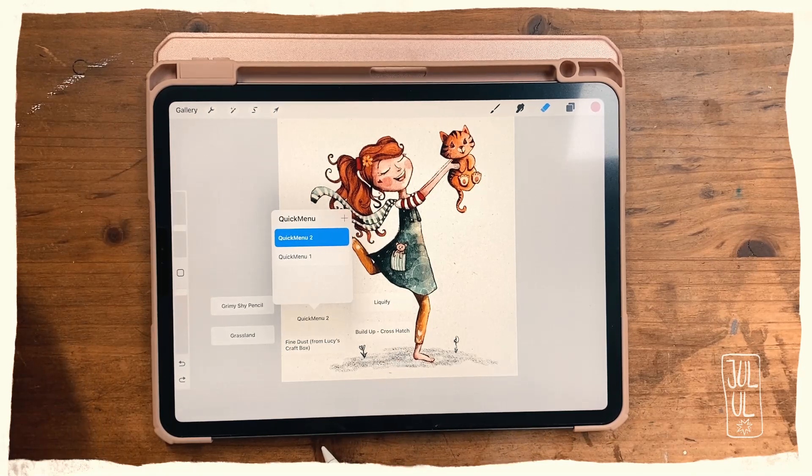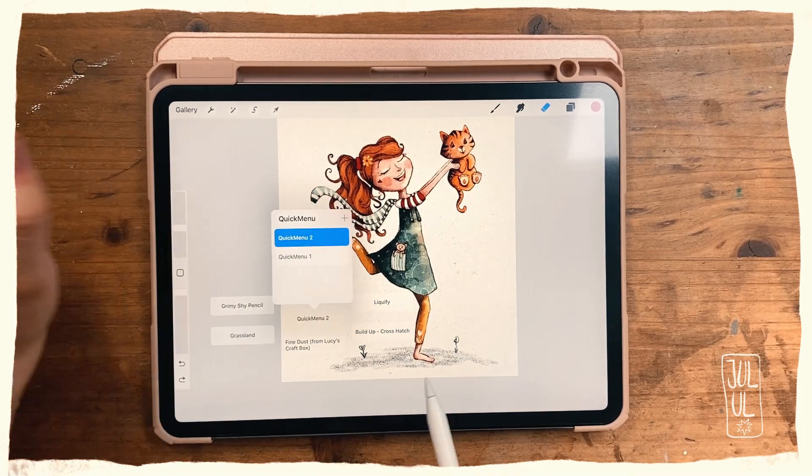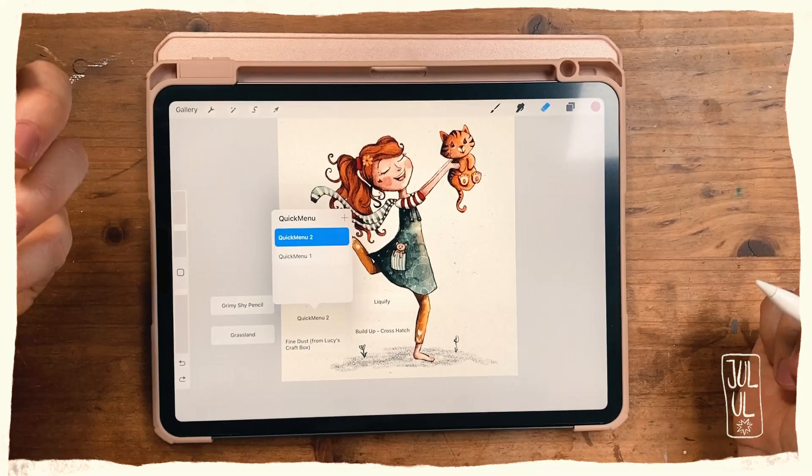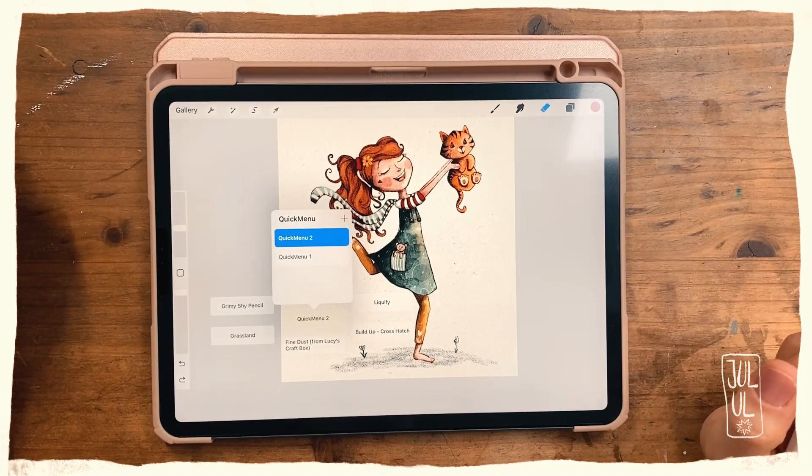For instance, a crosshatch stamp or a fine dust stamp which just does some little speckles. These brushes I use mainly when most of my illustration is done and I just want to add some more interest.